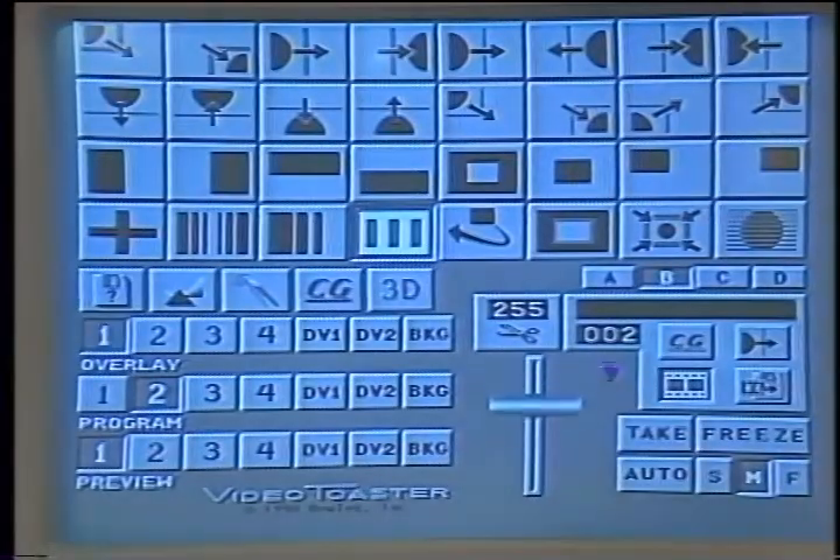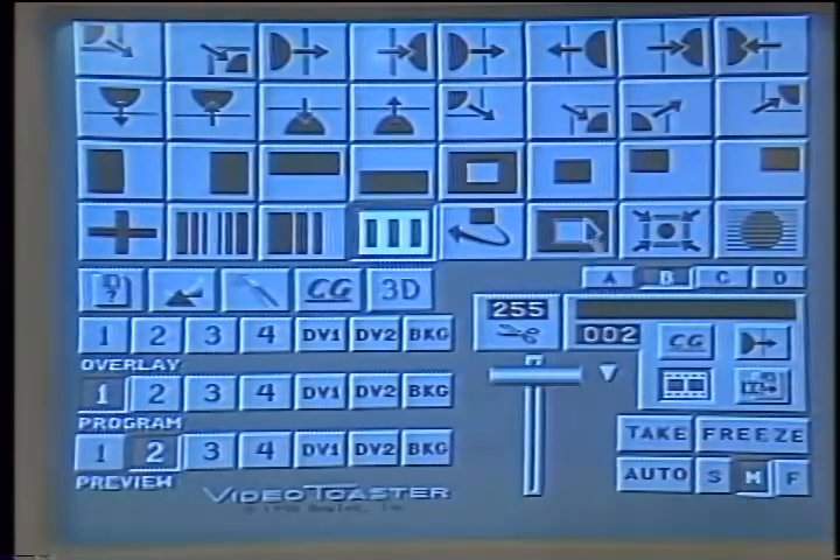The first thing you can do with four inputs is use the video switcher. I've got one camera here on the screen. I can now do transitions from one camera to another, like this wipe. Here's some other wipes. Here's a wipe with a border. And the basic dissolve, which any good $20,000 switcher can do.